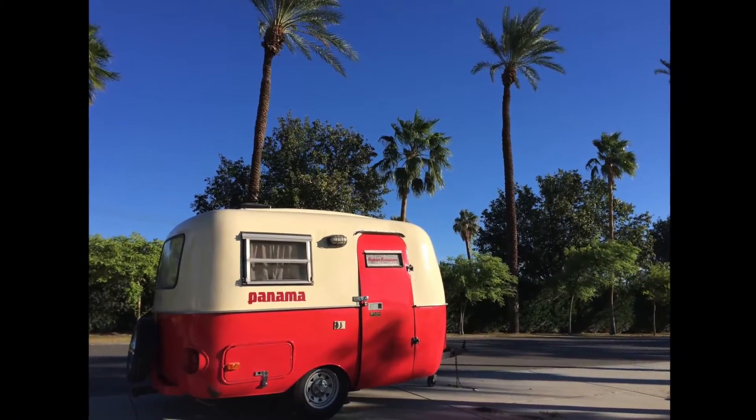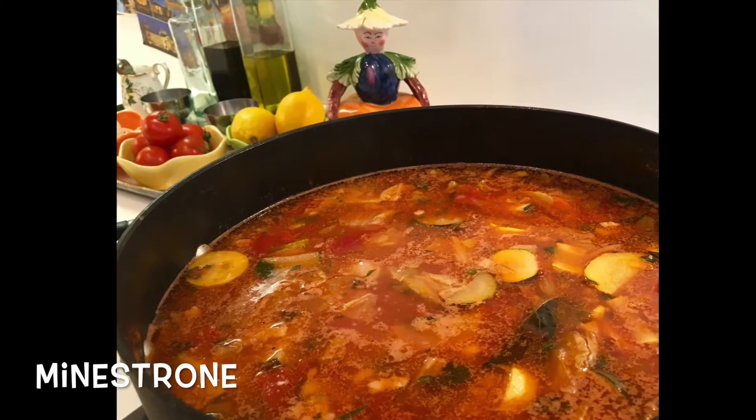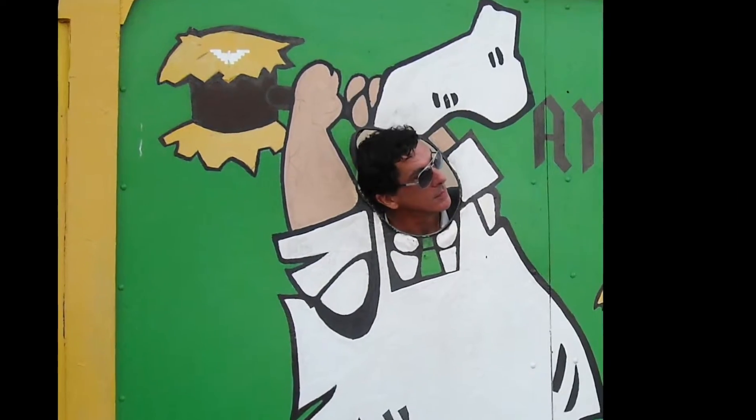Today I'm going to show you how to cook Minestrani. It's an Italian vegetable soup and it's just so nice.